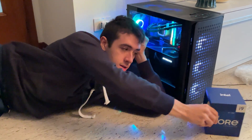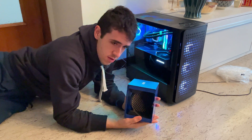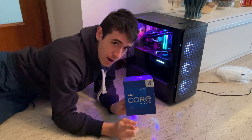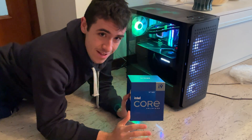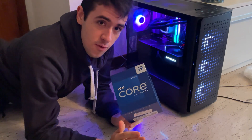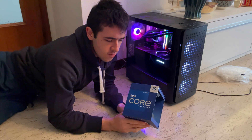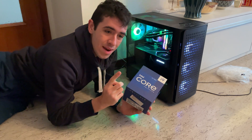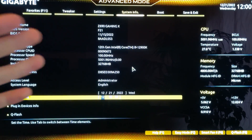You've just gotten an i9-12900K and you're wondering: can I get more performance out of it? Yes you can. Welcome to the complete overclocking guide for the 12900K — it works for the 12900KF and KS as well. It's going to increase your performance, and we have two different profiles: one for productivity and one for gaming.